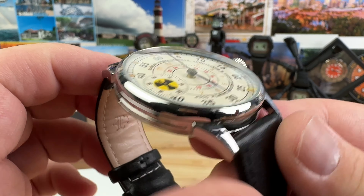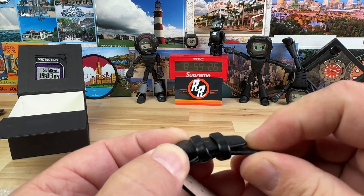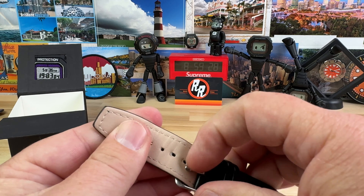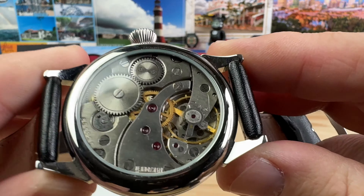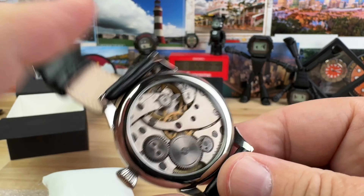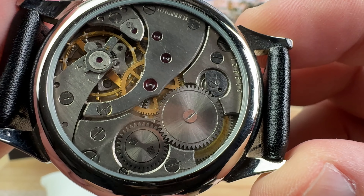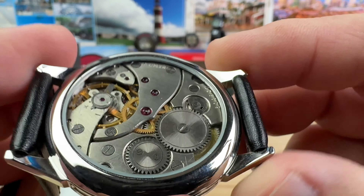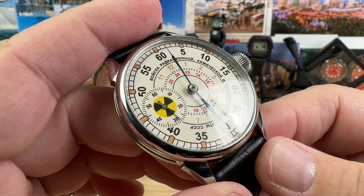I thought it was just really cool looking. I don't know about its authenticity or anything like that — I know watches like this are known to have dial swaps and all that other thing, but pretty cool looking. I've got to do some homework on it. Pretty cool Russian manual wind movement, and just a fun dial. I love the radioactive symbol on there.